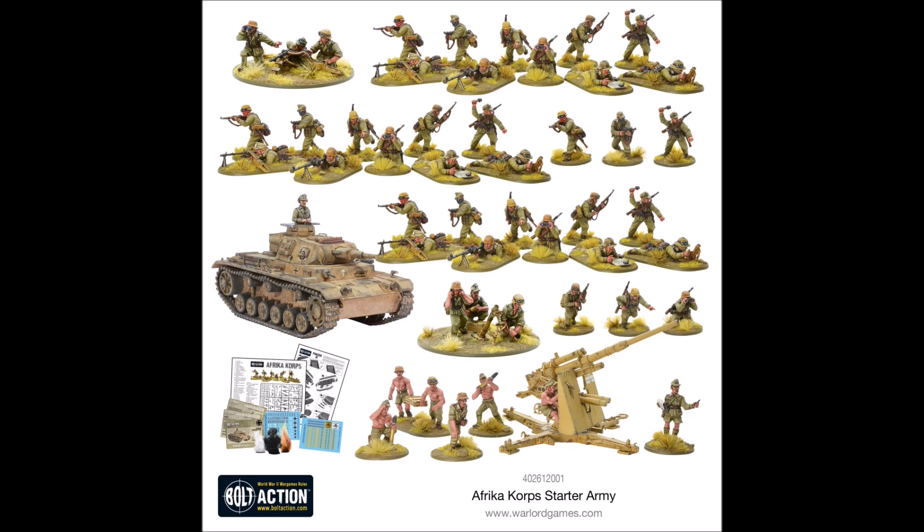How do these Italian sets compare to the German Afrika Korps starter army at a similar price? The Italian sets come in at £90 — slightly less than the larger two-vehicle starter sets at around £106. The Afrika Korps is £89, essentially the same price, and includes 36 plastic infantry, three support teams (Flak 38, medium mortar, and MMG), and a Panzer III. The Italians have similar structure, but the key difference is in the support teams: the Flak 38 is a far superior anti-tank weapon compared to either the Italian light anti-tank gun or the Breda 20mm.